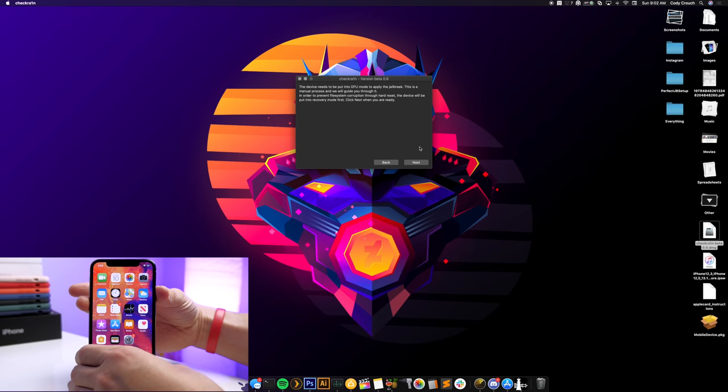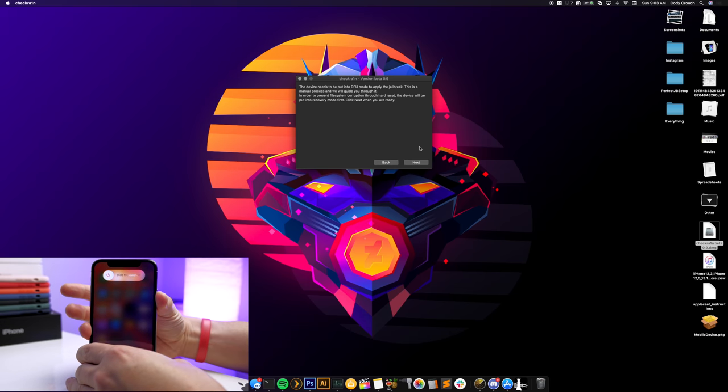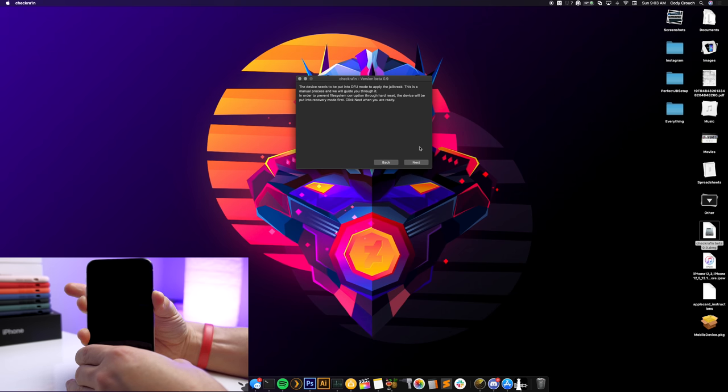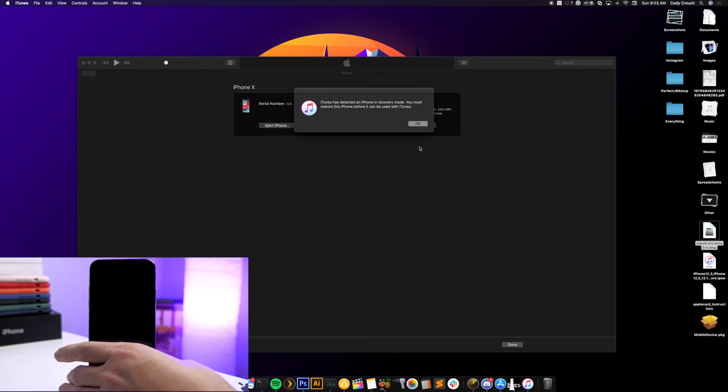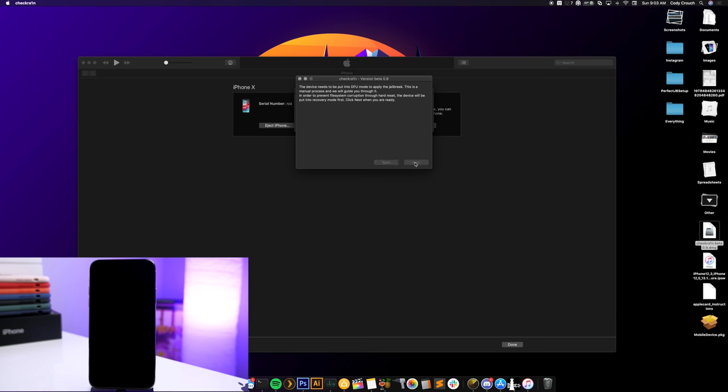Then hold down the volume down button and the side button for five seconds, and let go of the side button while continuing to hold volume down. I'll show you: hit volume up, volume down, hold the side button until the screen goes black, then hold volume down — hold for three, two, one — let go of the side button and keep holding volume down. iTunes will pop up saying it's detected an iPhone in recovery mode, confirming DFU mode. Click Next, then Start.